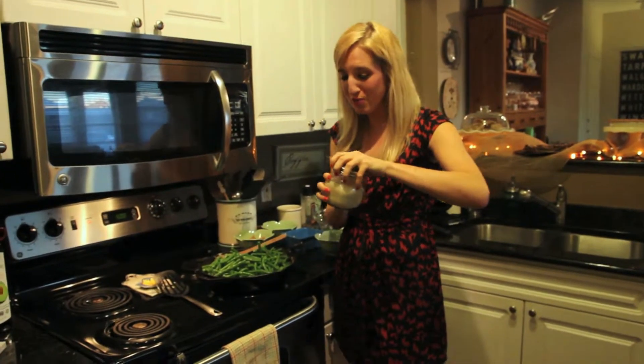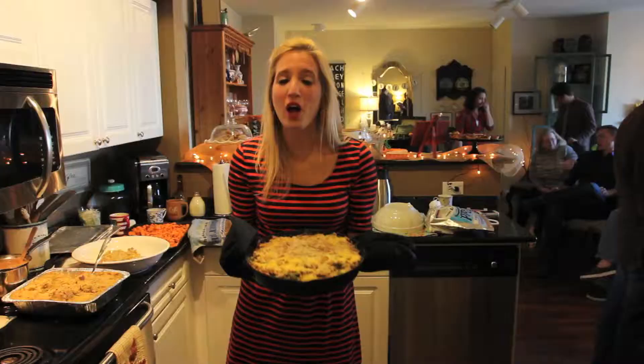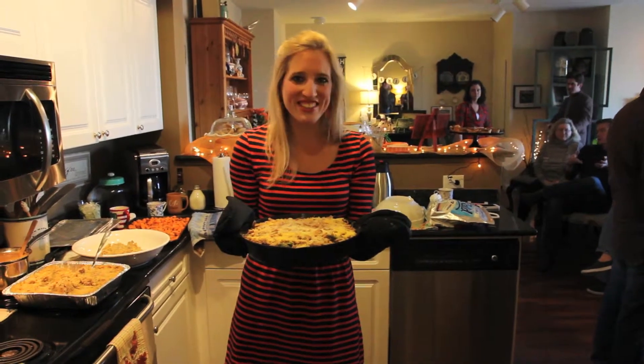Now I'm going to add my homemade cream of mushroom soup, zest the lemon, add in my bacon, and that's it — we're done! I finished it off with some breadcrumbs and parmesan cheese. I hope everyone likes it. Happy holidays!